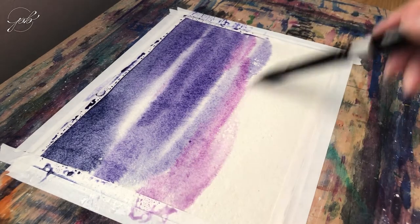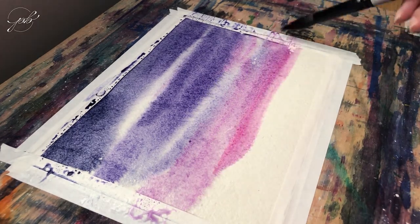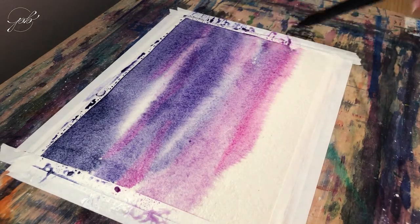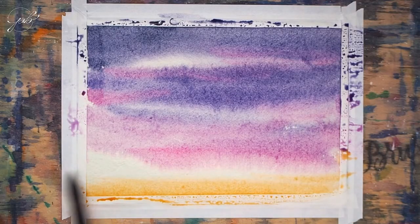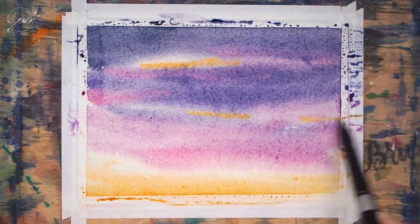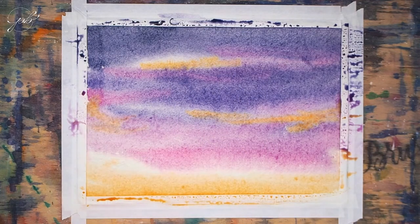As we reach the horizon we can start adding quinacridone rose with a bit of the violet mixture so that it blends naturally. At the base we add the golden — let it blend slightly with the white area like so. I also added cadmium yellow to have that nice glow.